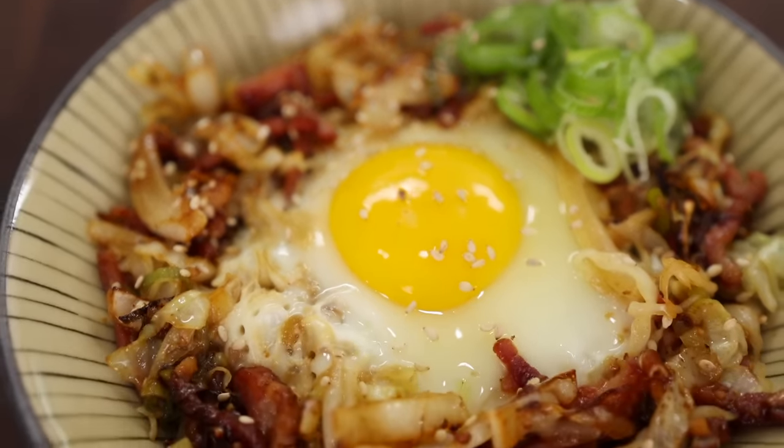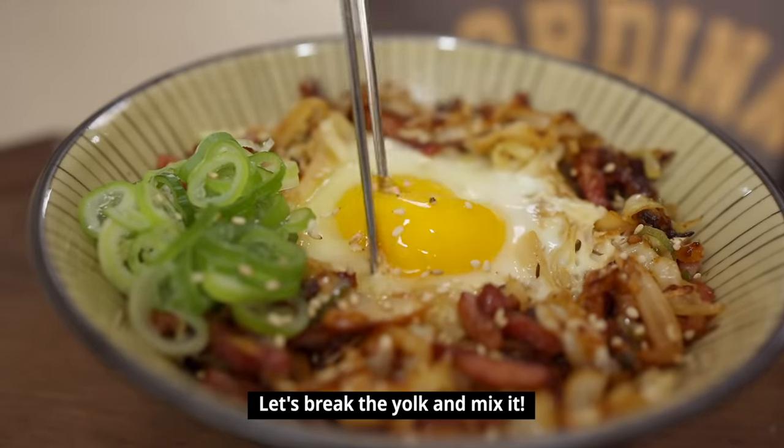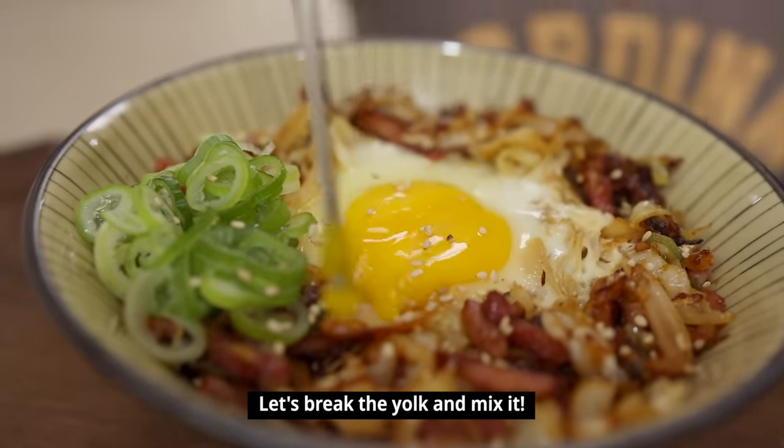Looks absolutely easy and delicious, right? Let's call our taste tester. It reminds me of ohya kodong! Looks pretty — I'm going to mix it with sauce, so I'll mix it up.